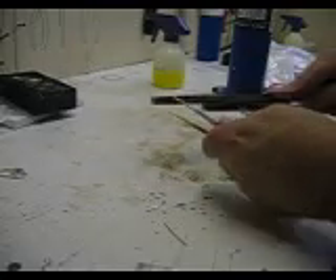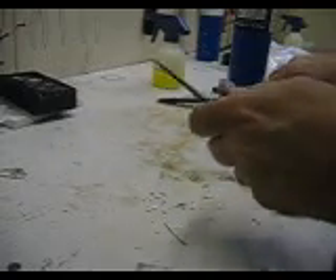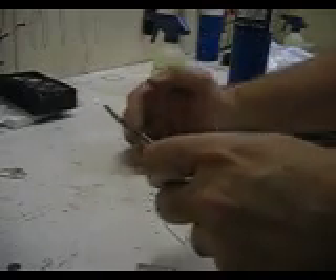If you do this over your bench like I'm doing, then clean that up. You don't want the filings to get mixed up with your silver solder or anything. I just put it on the floor.